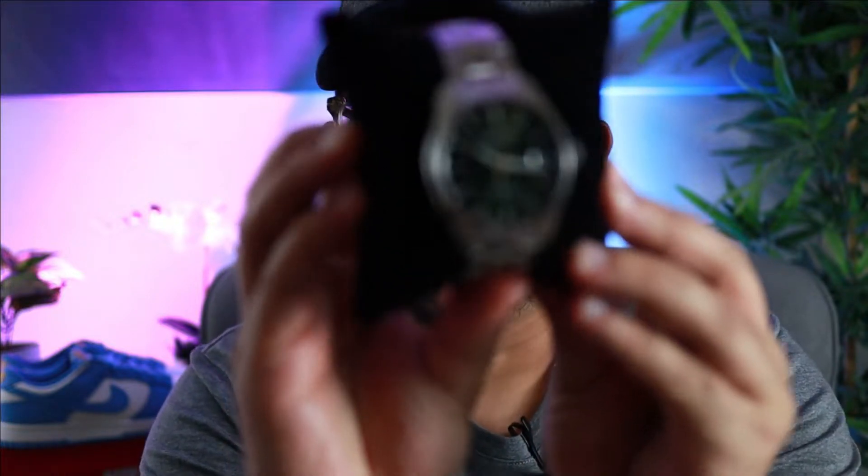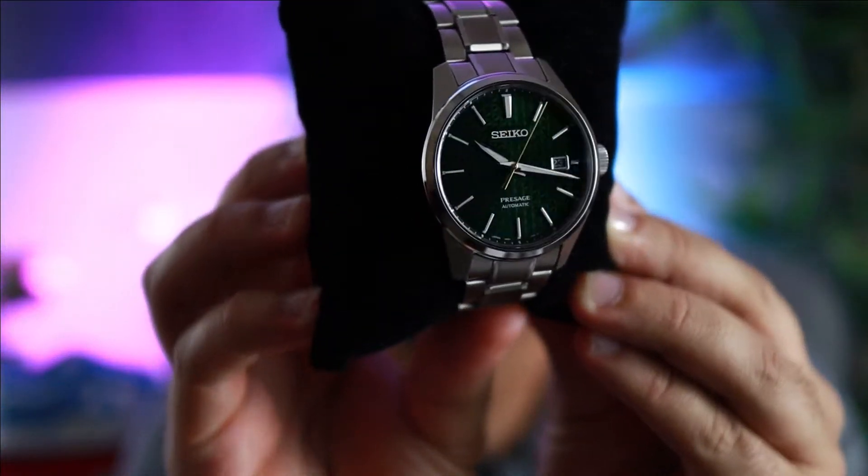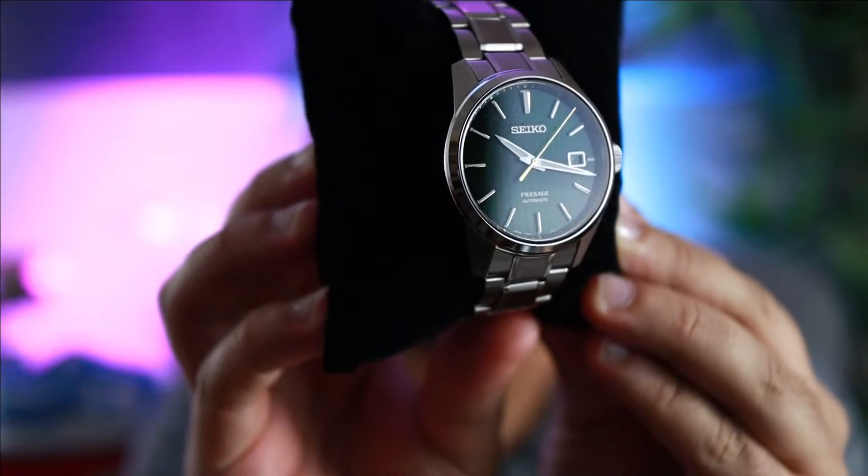What is good, YouTube? Welcome back to Timeless Sneakers and Watches. We're back at it again with another review, this time of this beautiful Seiko SPB169.